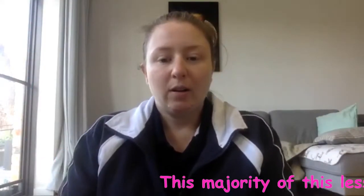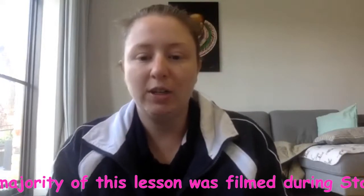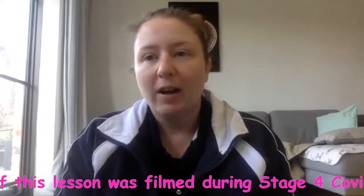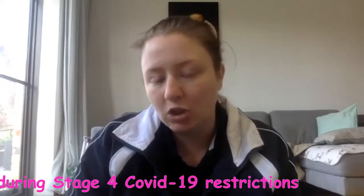Hi guys, welcome to this week's video. We are going to do something new — we're going to do Free G. Free G is a mix of gymnastics, parkour, free running, tricking and ninja all thrown into one. It's very free, which is why it's called Free G. We're going to learn some tricks we've never done before, so give it a go because it's lots of fun.